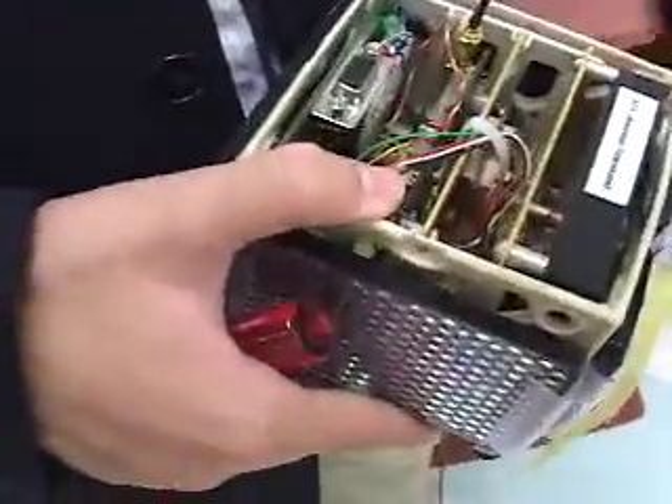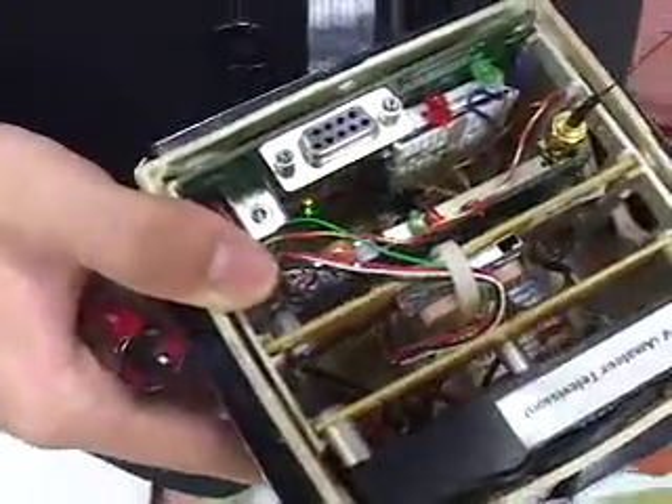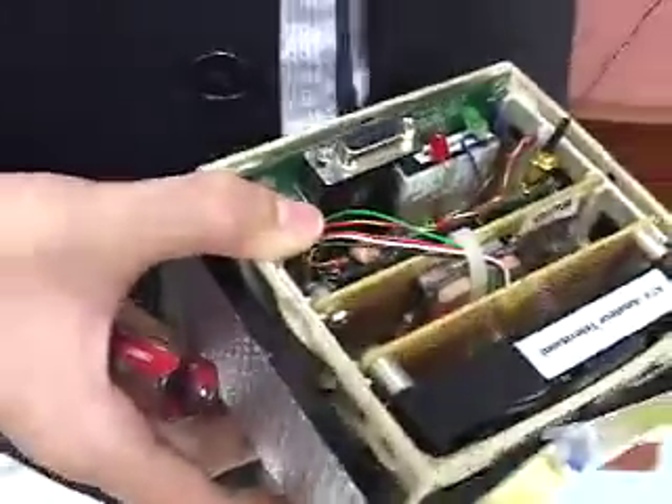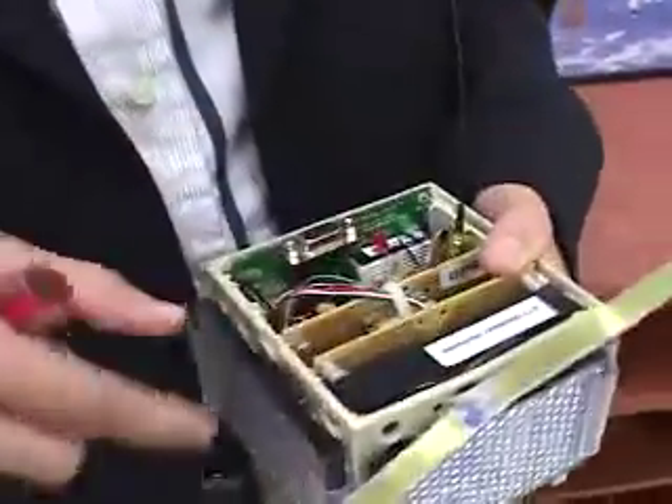On the bottom is the power distribution board, which I had to design and build from scratch. I got a blank board from Radio Shack and designed it to take the power from an 11.1 volt polymer lithium ion battery and distribute it to all the different components in the satellite.